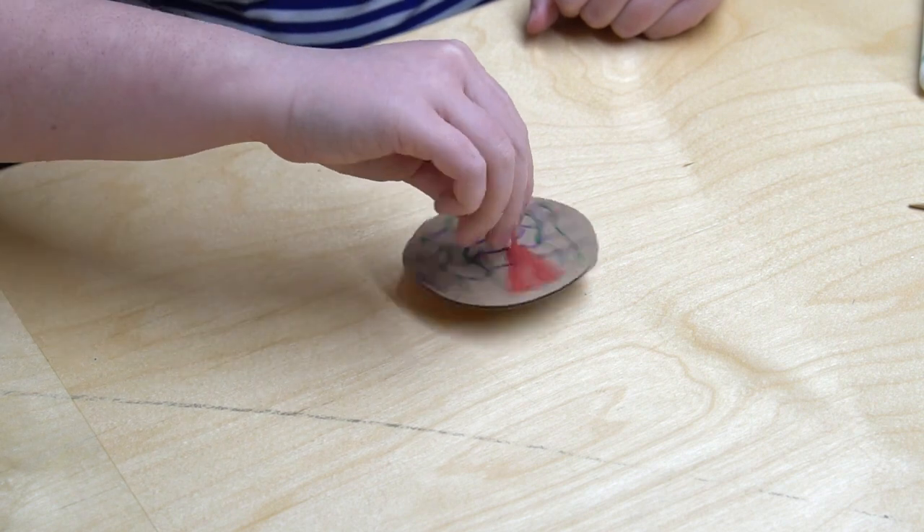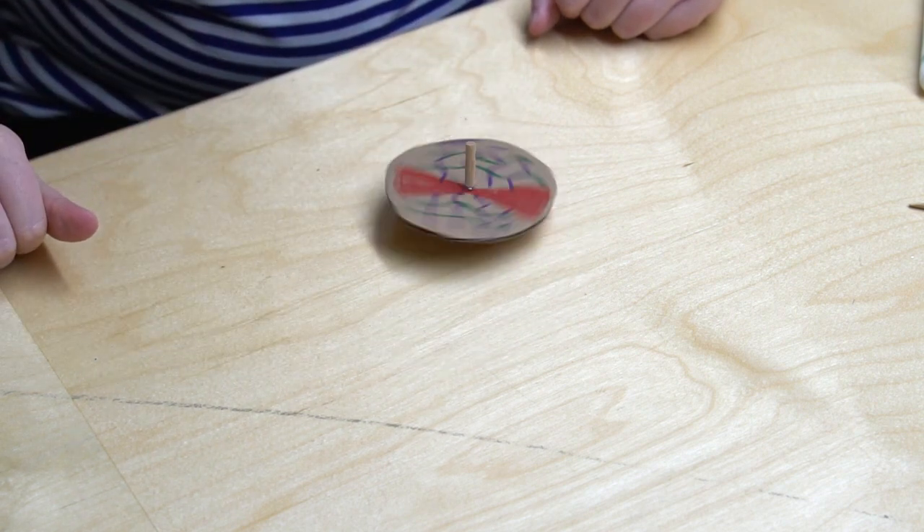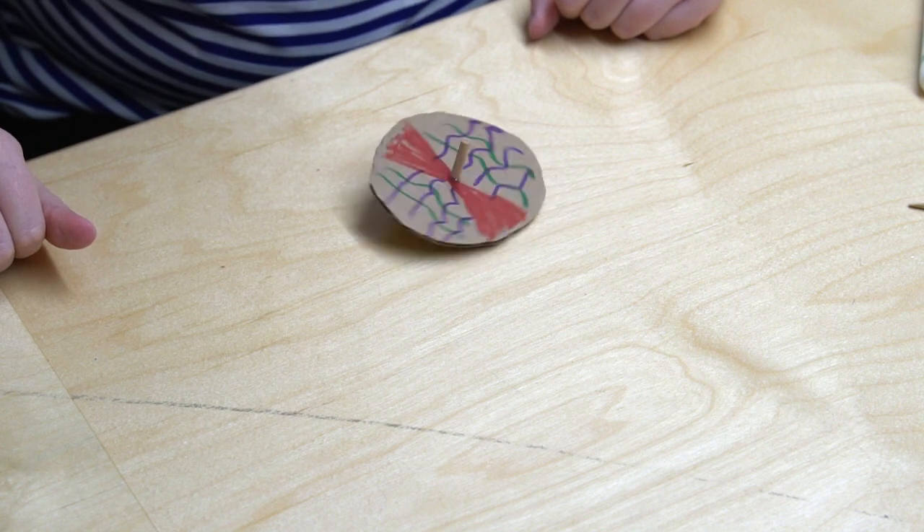Let's give it a whirl! You can experiment with lots of different things — different sizes of circles or the pattern you draw on it. What about the size of the marble? Keep designing your top and try to make the best one you can. Try thinking like an engineer. What makes the top spin the fastest? What makes the top spin the longest? Keep experimenting.